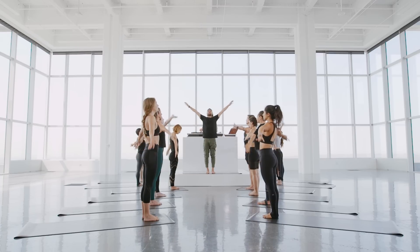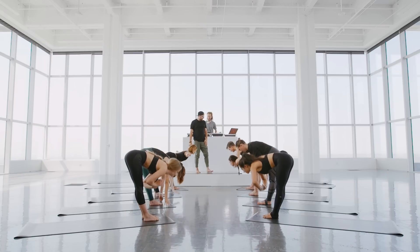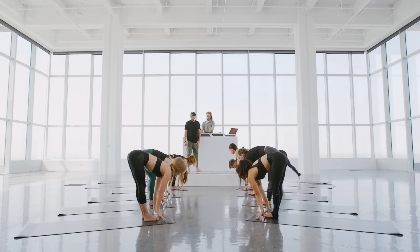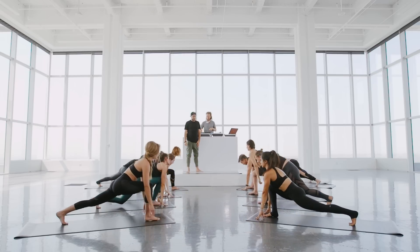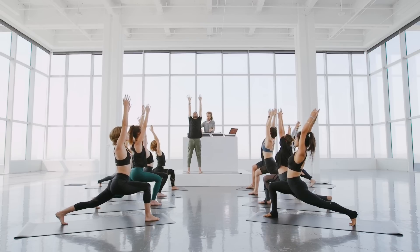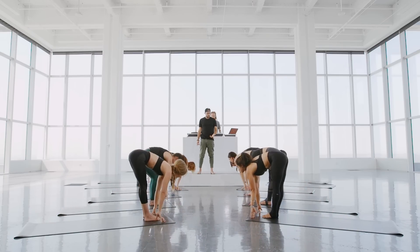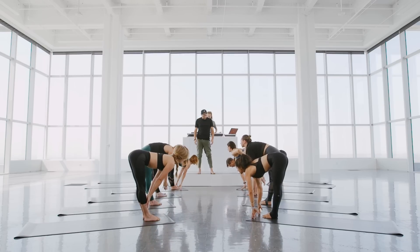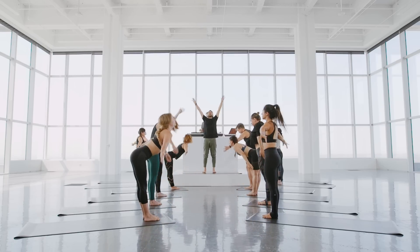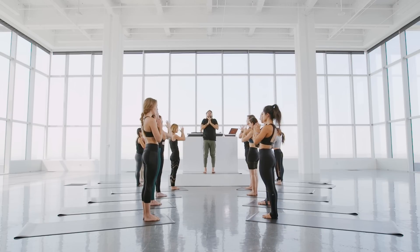Inhale, deep breath. Exhale, empty at the bottom, breathing all the way out. Inhale, look up halfway. Exhale, left leg steps back into a high lunge. Inhale, take the arms up. Strong, bright legs. Lift the heart toward the hands. Exhale, land on your hands. Step to the top of the mat, look up halfway, lean forward. Exhale, let the head fall like a coconut. Inhale, rise up. Deep breath, lift the heart. Pull the hands down the center line. Let's do that just one more time.